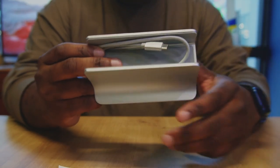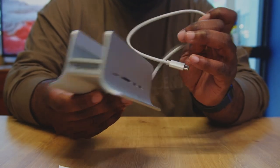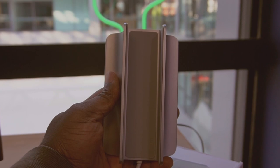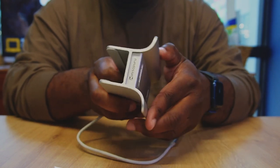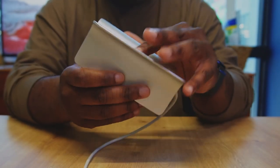When it comes to performance, the hub delivers. We tested it with a few different devices and were impressed with how quickly it transferred data. We also noticed that the Gigabit Ethernet port gave us faster internet speeds than our Wi-Fi. So if you're someone that needs faster, reliable connectivity, this hub is definitely worth considering.